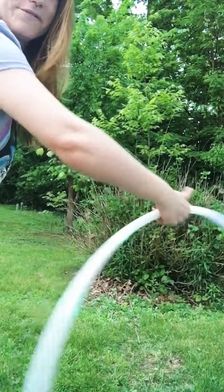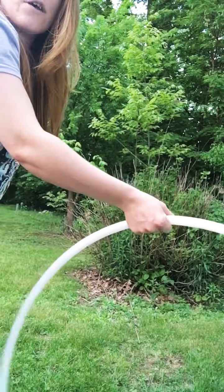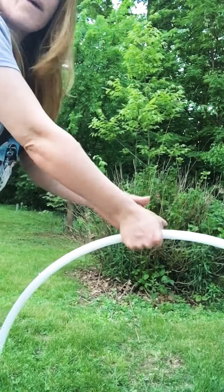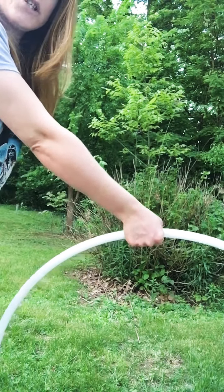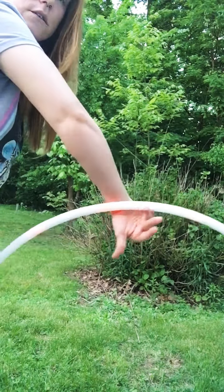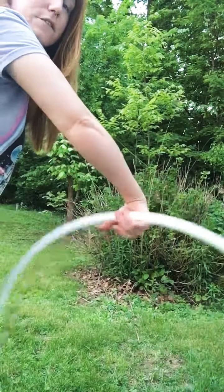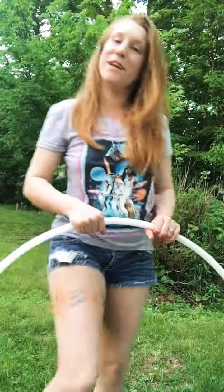Just gliding it along these fingers here. Stop. Reverse it. Gliding it back around those fingers. You always end up back in the same position — and that's the hand spin.